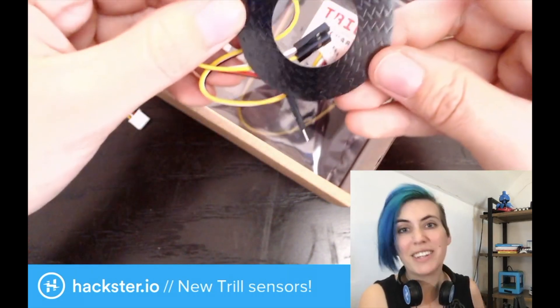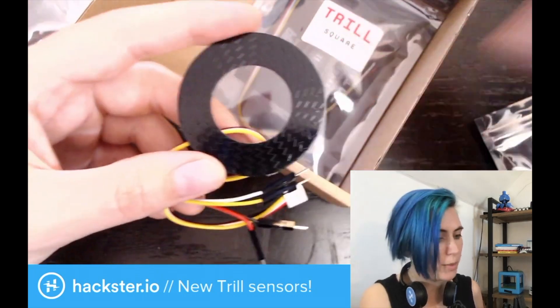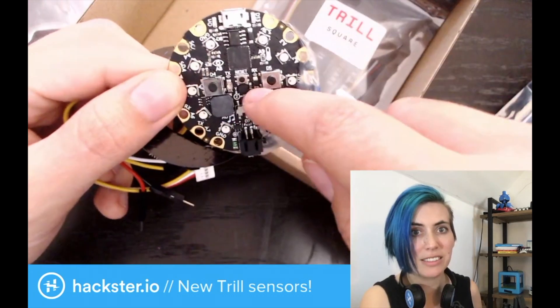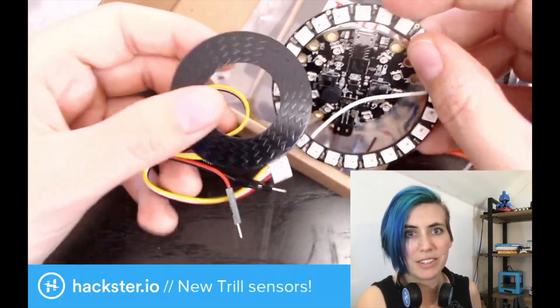The Trill Ring — again, you have a series of zigzag overlapping sensors. And this one, I think, would actually work really nicely with a Circuit Playground Express, perhaps, with its ring of 10 LEDs. Maybe with one of these 24-NeoPixel rings from Adafruit — stick some lights on there, have a nice little controller.